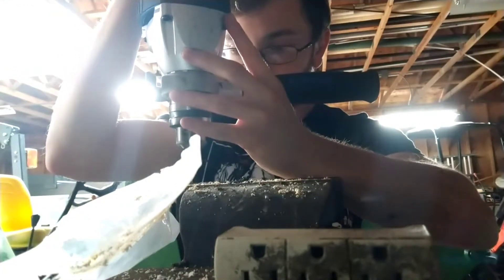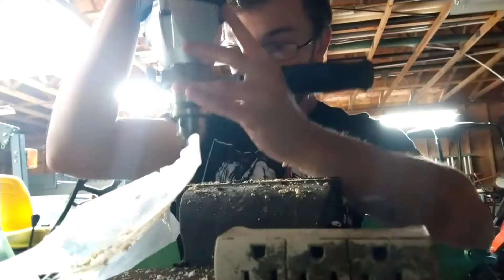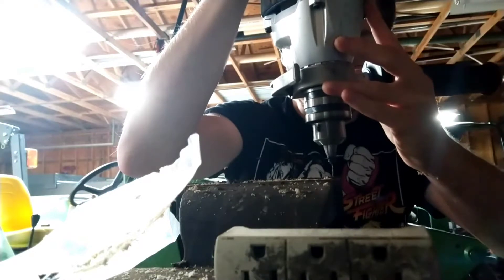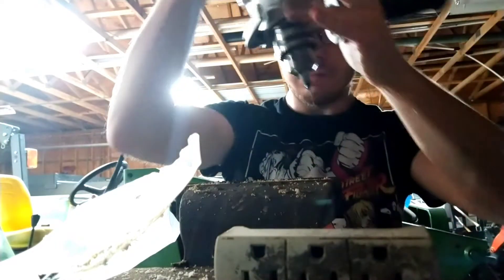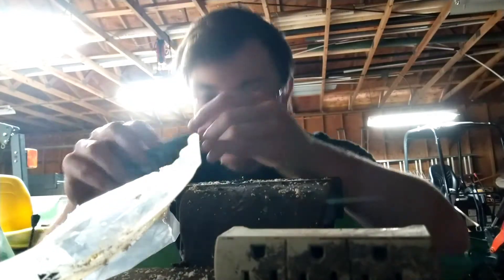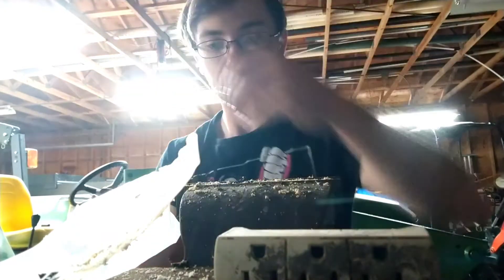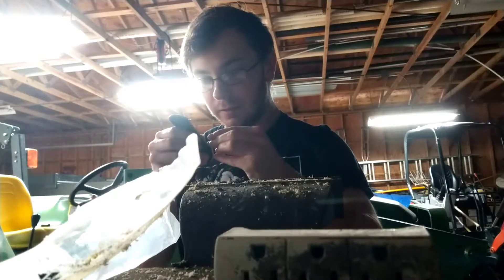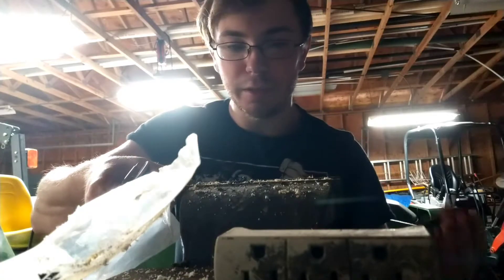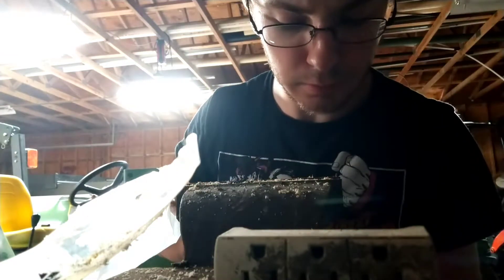There we go. I'm going to take it nice and slow. That was easy enough — I'm going to grab the Tech Deck. Grab one of the wheels out. Does it fit? No, we've got to go one more size bigger.